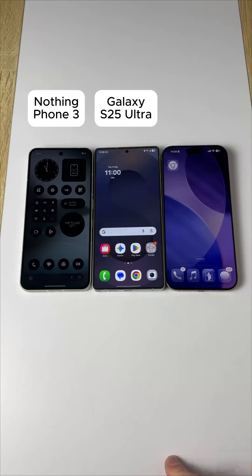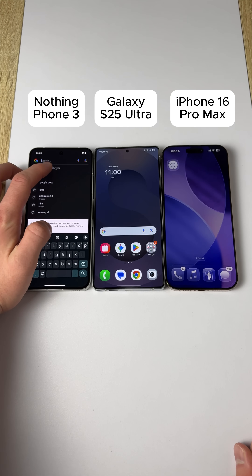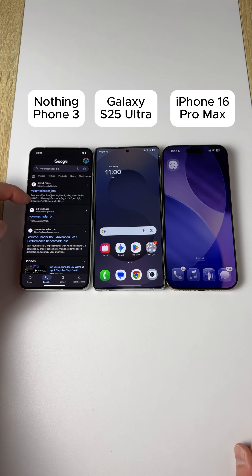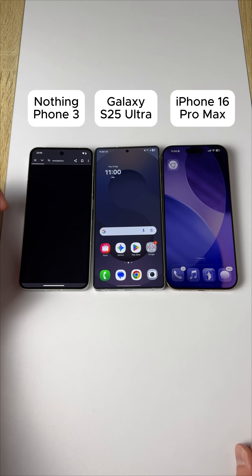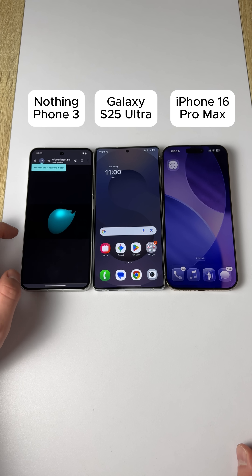Nothing Phone 3 versus Galaxy S25 Ultra versus iPhone 16 Pro Max — volume shader test. Here we go. We're starting on the Nothing Phone right here, running the volume shader. I want to do the second link and test this one out. This one is the green weird-looking swirly thing. Let's see how this goes.